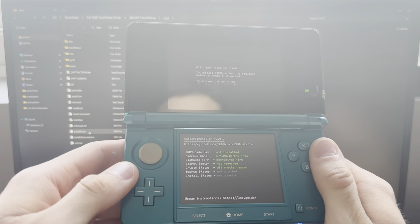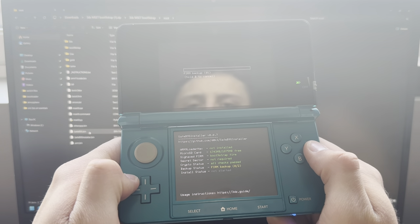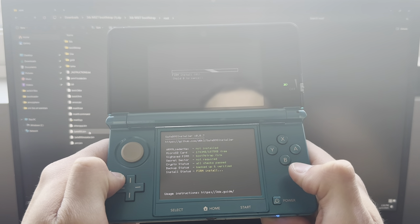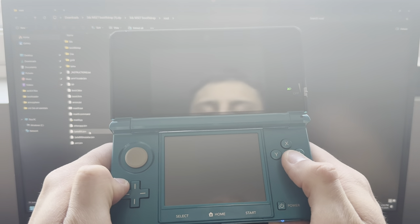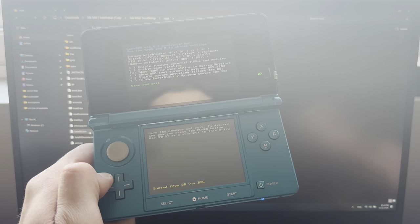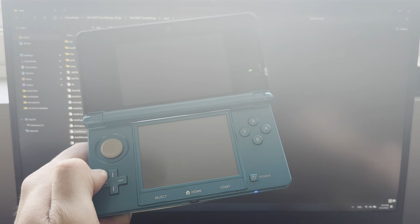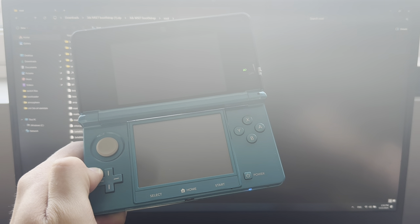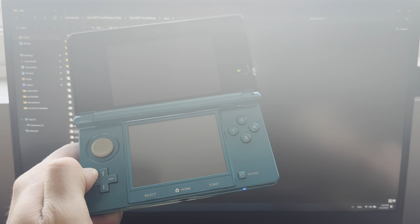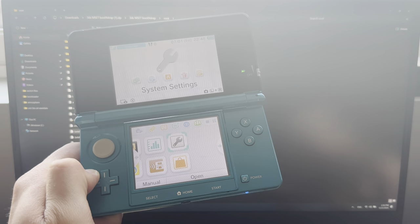Now just follow what it says on the screen — press A. Your 3DS is now officially modded. Go out of here and press Start.